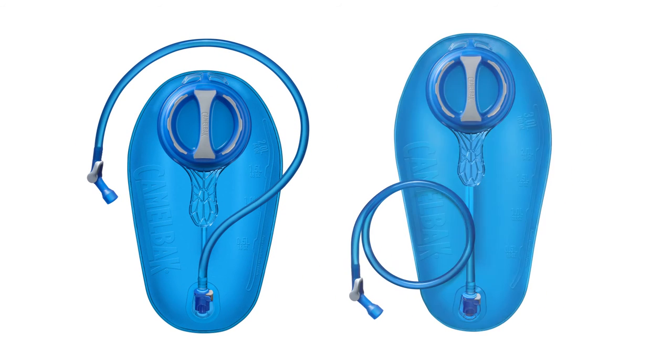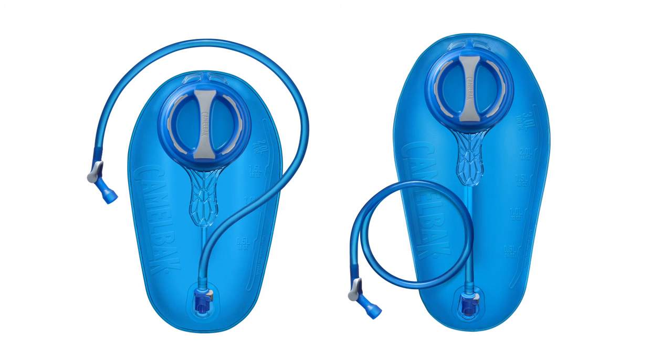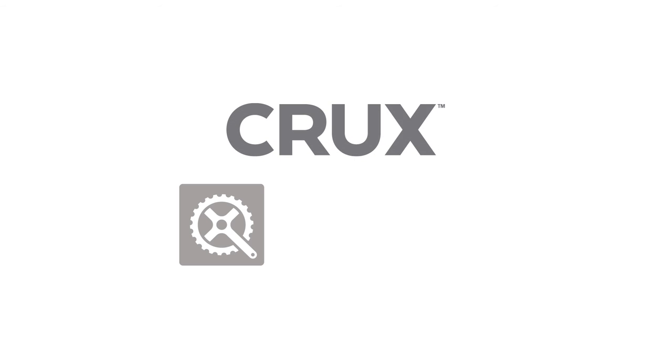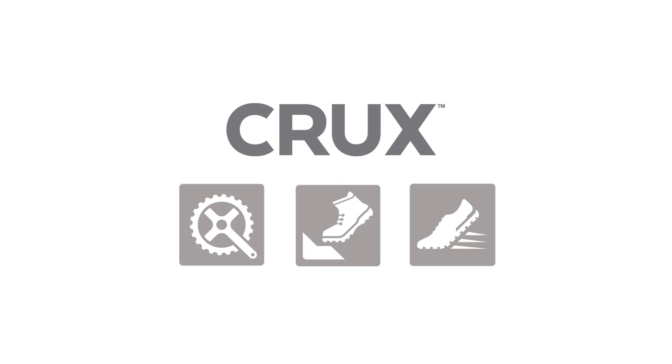The larger 2- and 3-liter Crux reservoirs also feature baffles that help them keep their shape and make them easier to load into your pack. The new reservoirs come standard in our cycling, hiking, and running lines, and are also available as a standalone accessory.